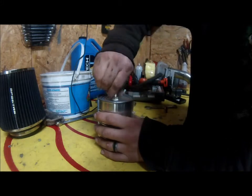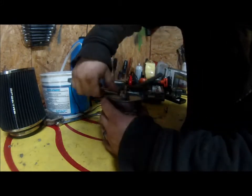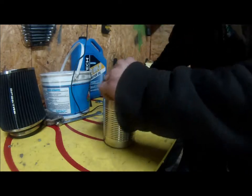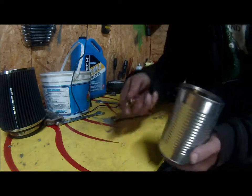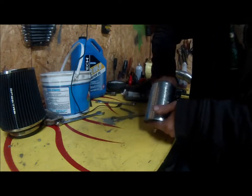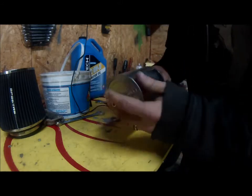Go ahead and thread it through a little bit. If you leave it like that it would leak, so on the bottom side we're going to take this union, carefully set it on there, and tighten it so that it has a really good seal.